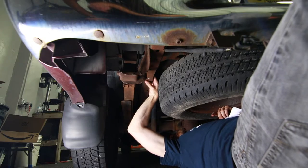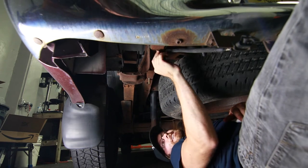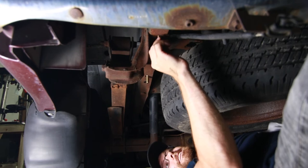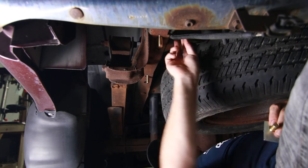Do the same over on the driver side. There is a wire harness running right here next to this bolt, so you do want to be careful that when you tighten that down you don't damage this wire harness.